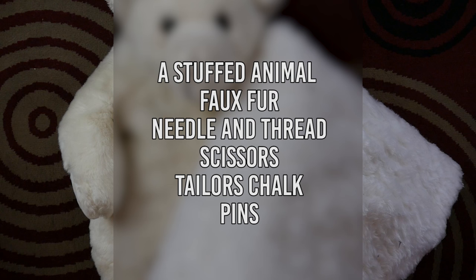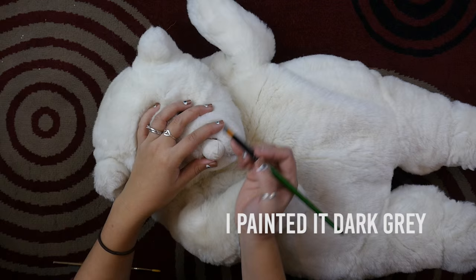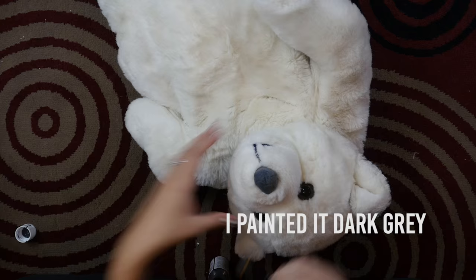You'll need a stuffed animal. The size you get will determine how big the finished rug is. I got a medium-sized bear, so the finished rug isn't as big as a real bearskin rug would be, but I'm still satisfied with the size. I actually don't think I'd prefer one to be that big anyway.